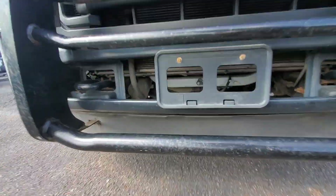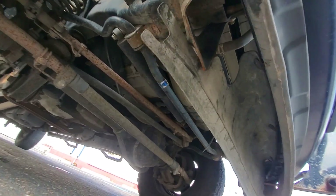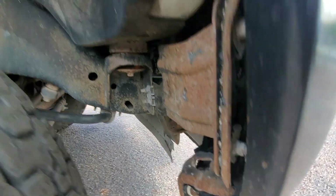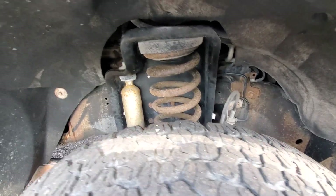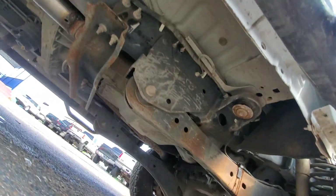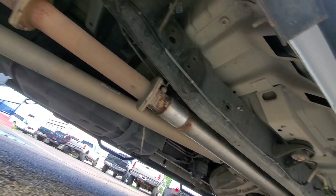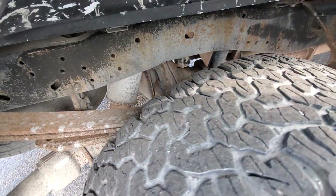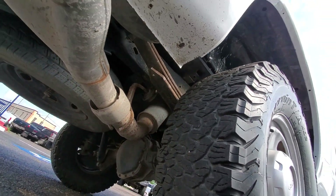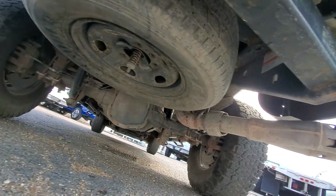Go ahead and check out the undercarriage. The tires still have a bit of tread left on there — they are not quite on the tread wear line just yet.